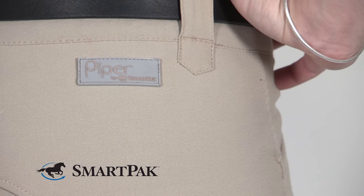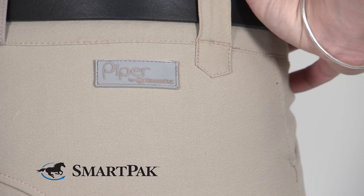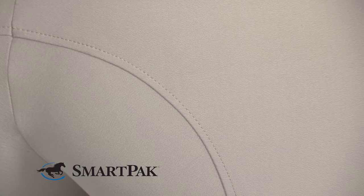As far as sizing goes, the Piper's fit true to size. The fabric has a little bit of stretch so it makes a nice easy fit, but I would order the size that you run regularly.